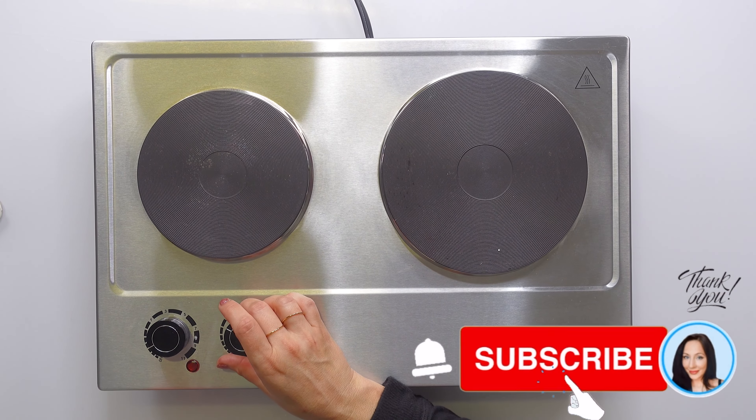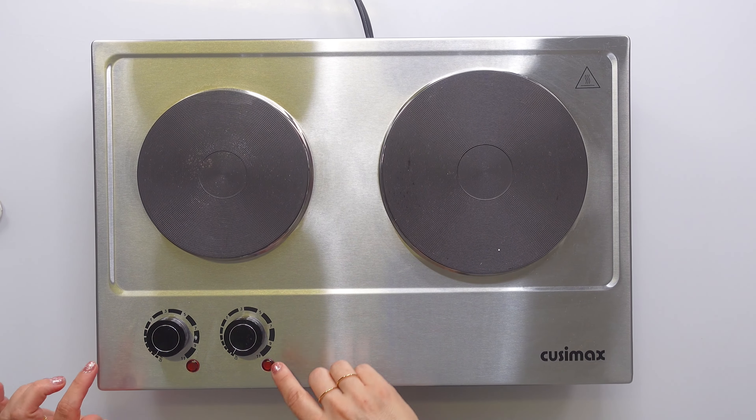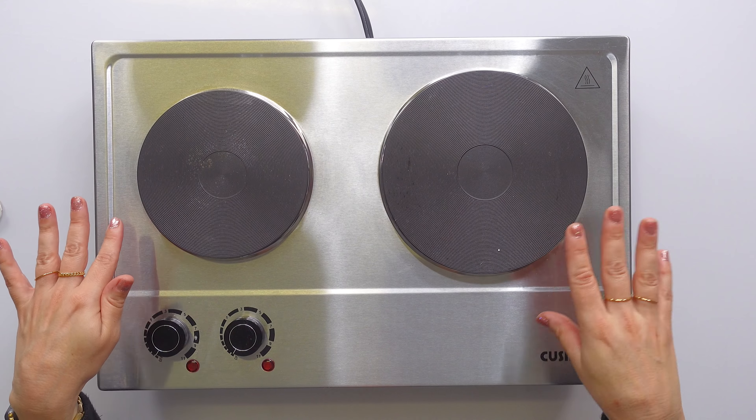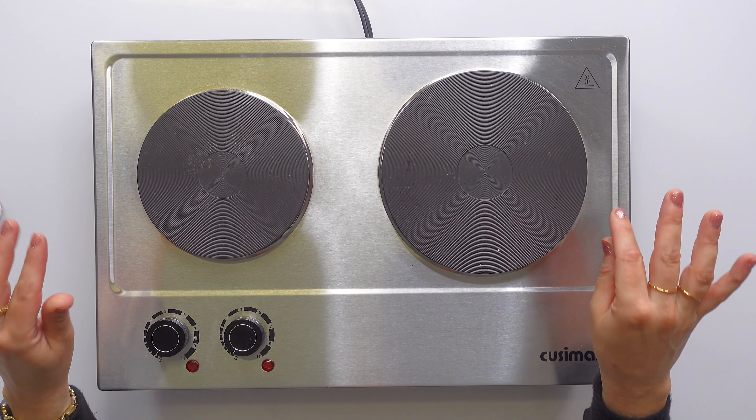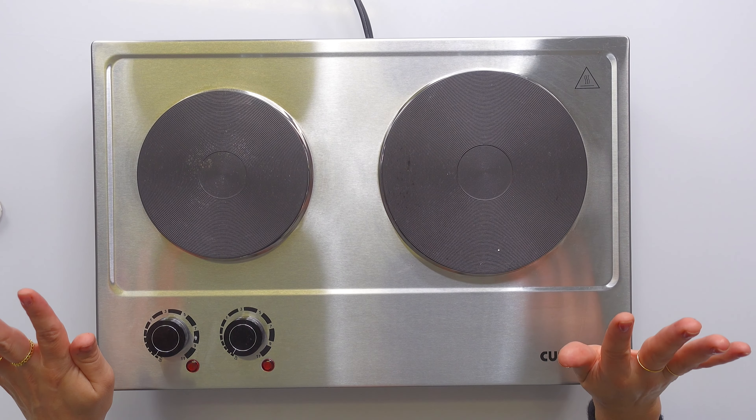You can hear it when it goes off and when it turns on, so that's a good safety indicator — you know that you're clicking the device on. It takes a couple of minutes to warm up, and once you're done cooking it is about 20 minutes until it's cooled to the point where I'd feel comfortable moving it.